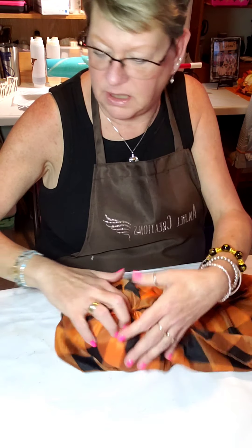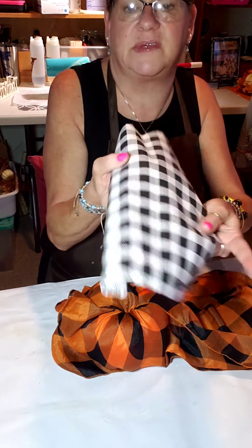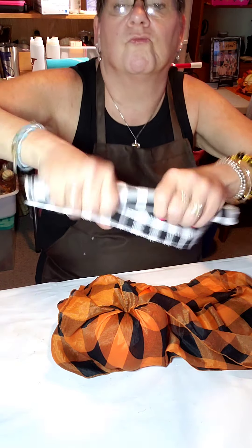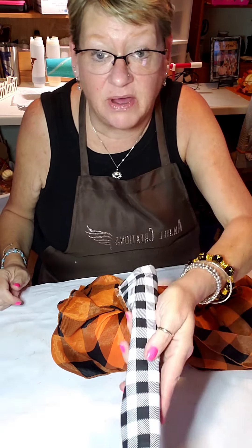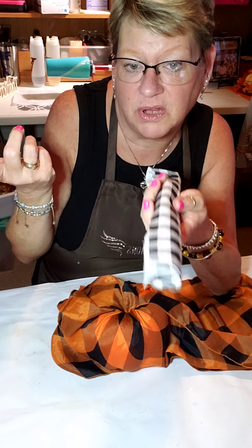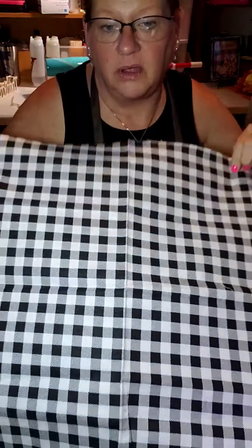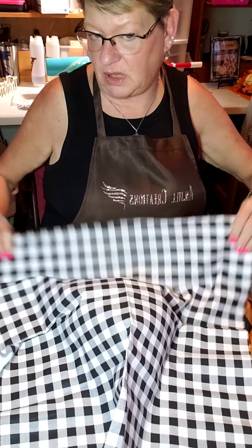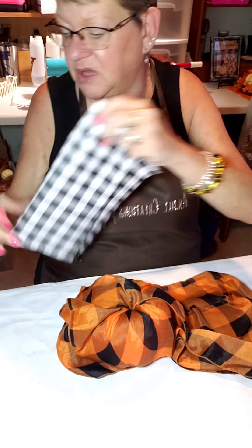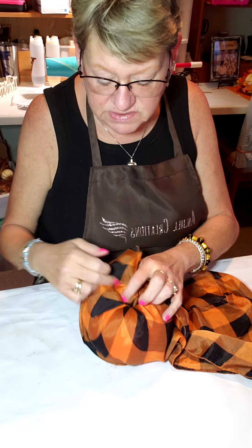Here's an alternative if you can't find the scarf: this is a Dollar Tree fat quarter. It comes all tightly rolled up and they have it next to the felt in the Crafter's Square aisle — not always, because when the fabric comes out people grab it up really quickly. It's just a square and would be perfect to wrap this pumpkin. You might not get two out of it, but with a smaller pumpkin you might. So it doesn't have to be the scarf, but the scarf is working out perfectly.